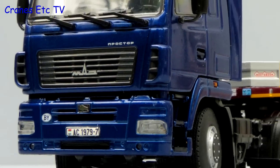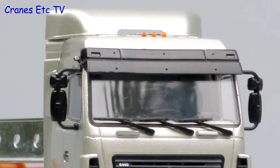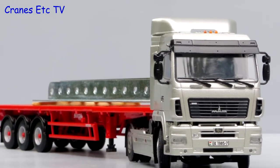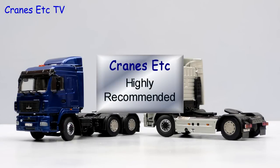In summary, these are a nice pair of models of a less well-known truck manufacturer. Although there are some compromises in the detailing, they are good quality models with nice functionality, and overall they are good enough to be regarded as highly recommended.